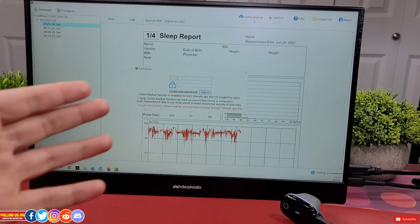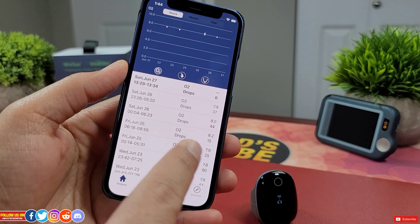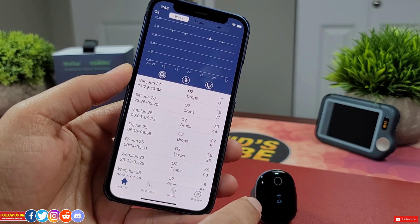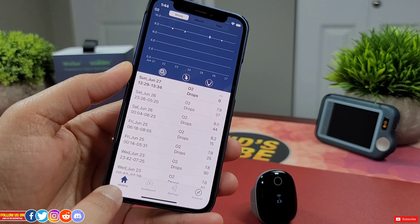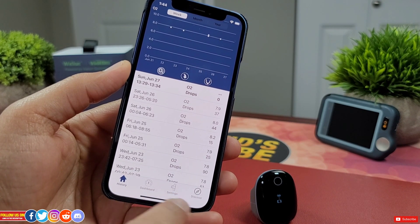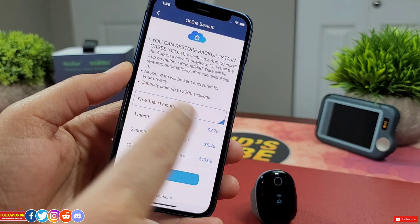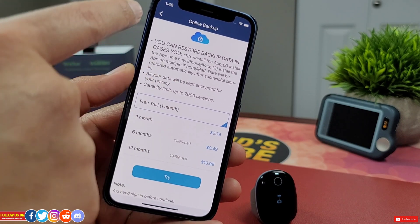Now let me briefly show you the mobile V Health app. It's very user-friendly and easy to navigate with a few settings accessible only from the mobile app. Once you open it, you have History, Dashboard, Settings, and Discover — where Discover is basically your account. You can also subscribe to their online backup plan starting at $2.79 a month.